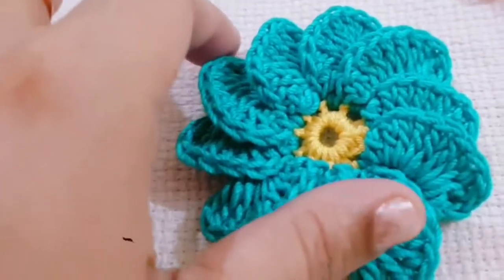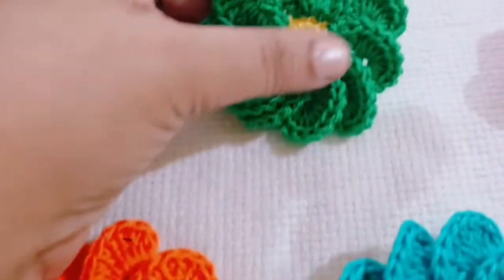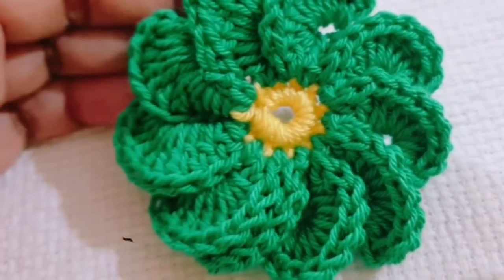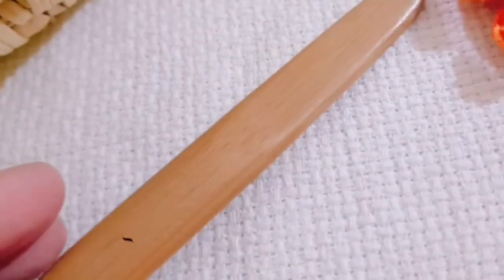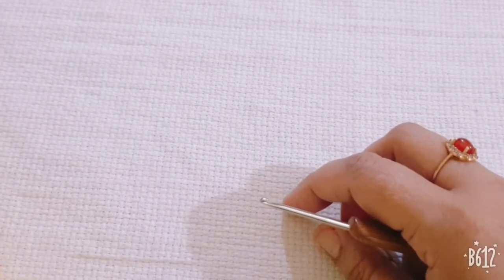Hello friends, this is a crochet flower pattern. In this flower I am using two colors of silk yarn and one 2mm crochet hook. Let us start how to make this beautiful flower.